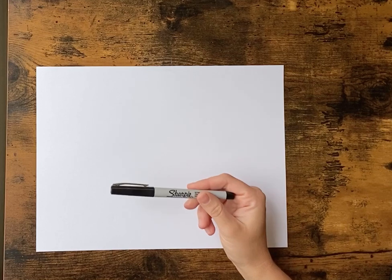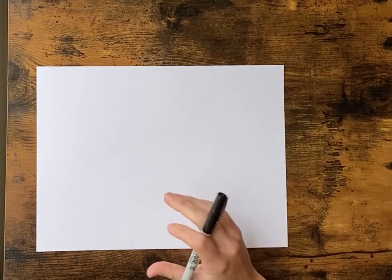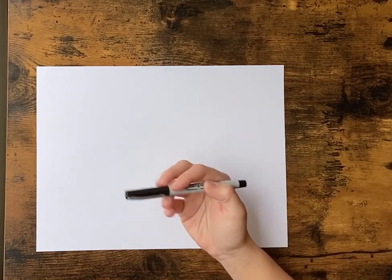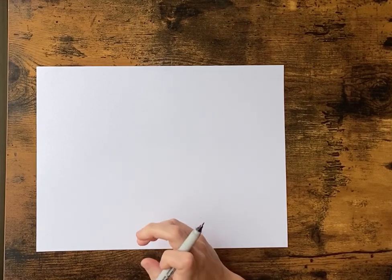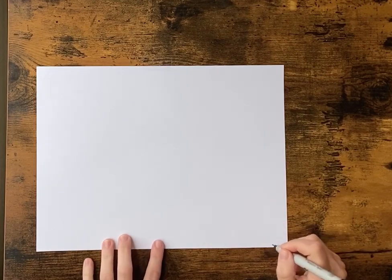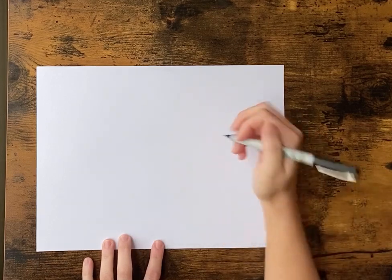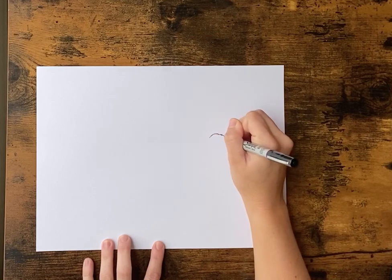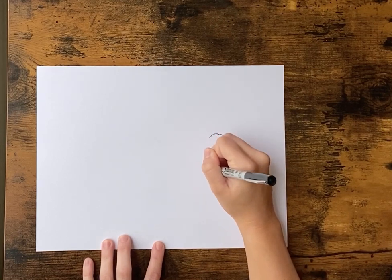For this Roald Dahl character, we're gonna be drawing the BFG. We're gonna be using a skinny Sharpie, because all of his characters are more sketched out than bold lines, so we're just gonna draw straight with this because you can't really mess up. So you want your paper horizontal. The first thing we're gonna start with over here on the right side of our paper is a big backwards C.